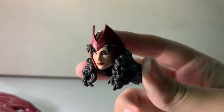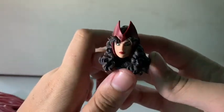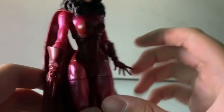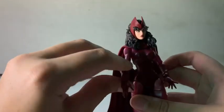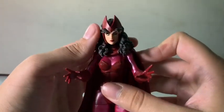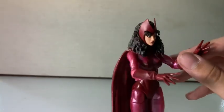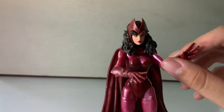The head sculpt is where they threw the money — that is amazing, just beautiful. The cape is a separate piece. The head sculpt is amazing, it's a very pretty head sculpt. I like the classic costume. I didn't get the Odin Build-a-Figure one because I didn't like the heels or the head sculpt at all. This one fits perfectly and I really wanted that classic look. This is my first Wanda figure, and she's going with my Avengers.